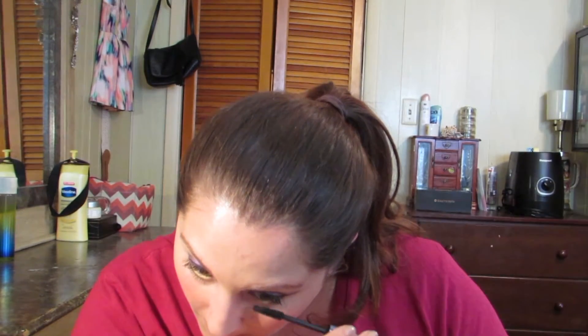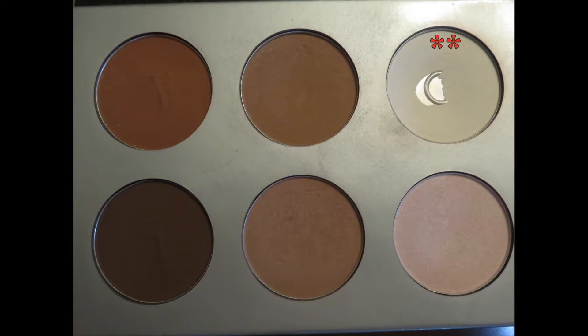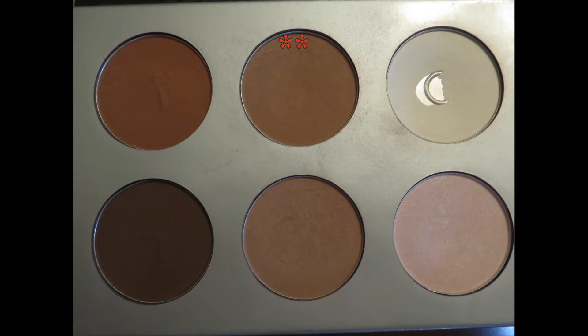After mascara, I'm contouring using the IT Cosmetics My Sculpted Face palette — the original one, not the new version. I use the white shade to go over everywhere I highlighted, then the contour shade just below it to do my contour, blending it all out with my ELF small tapered brush.